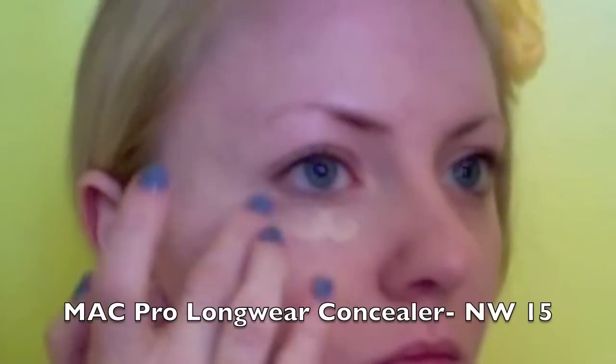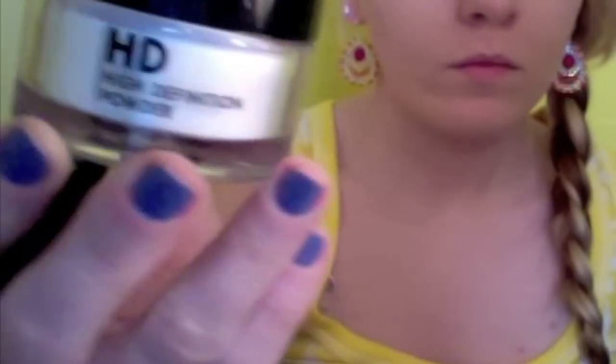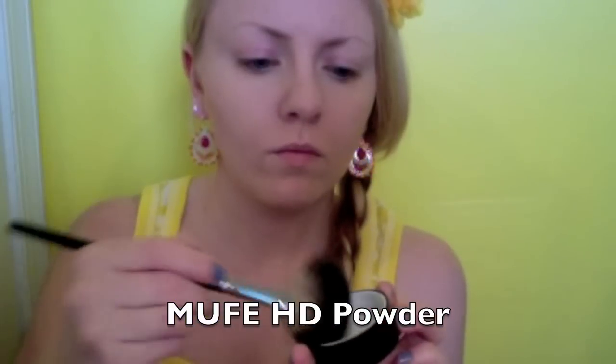A big trend this summer is natural looking makeup, so just start off with a fresh face. I'm first using the MAC Pro Longwear Concealer just for a little bit of coverage. Next, I am just tapping the concealer off with the Makeup Forever HD Powder. This powder is very light and controls the shine all day.